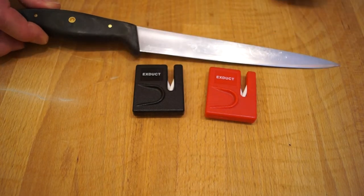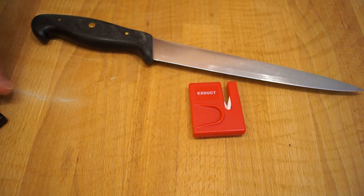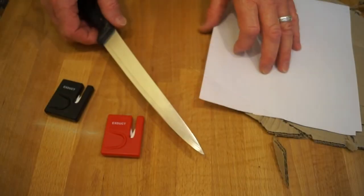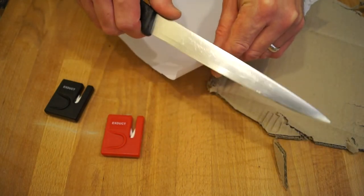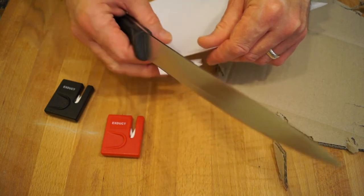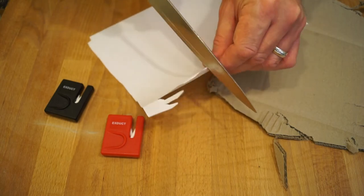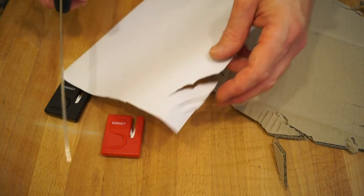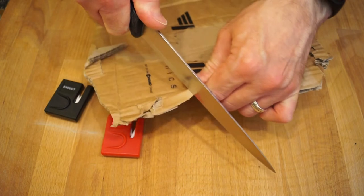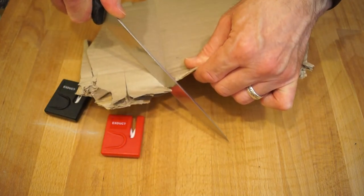Mrs. Rathbone claims this carving knife and several other of her knives are never sharp enough. So I thought I'd give these fellas a go by getting this sharp. Let's see how blunt it is — I've got a bit of paper and some cardboard here. We can knock the corner off this bit of paper... well, there is a blunt bit on here — especially the front, there's no edge at all. It won't cut cardboard either; it's just tearing.